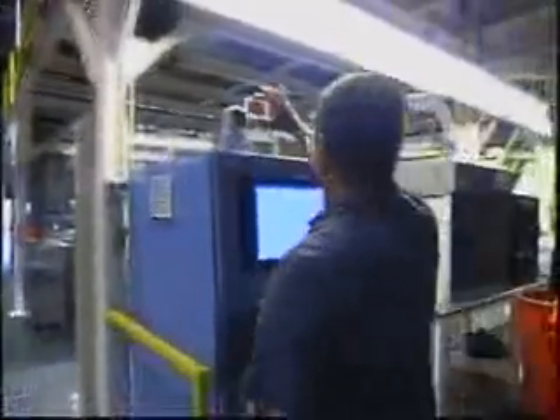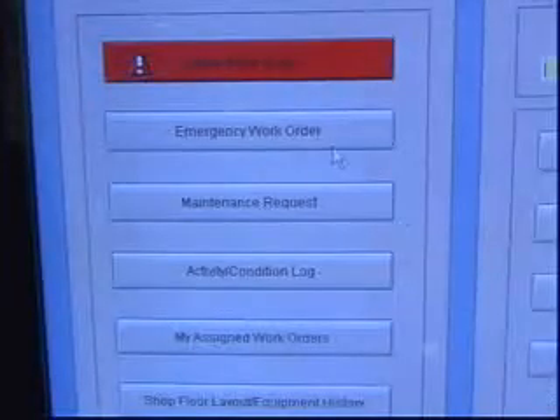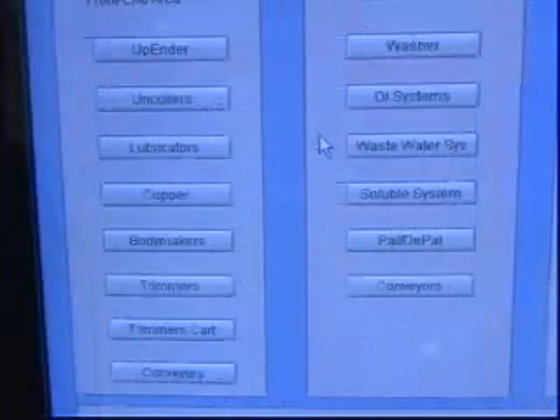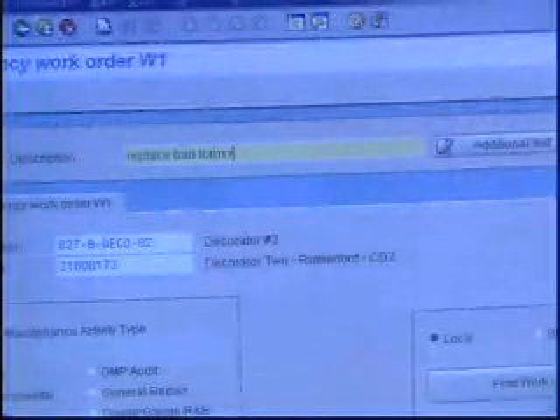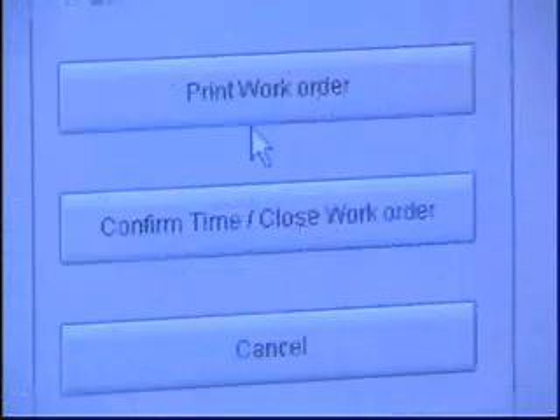It's real simple to operate. To create a work order, all I do is scan my ID badge to the monitor — it brings up my name. At that point, the option that I select is create a work order. I write down where the breakdown has occurred and what part I need. I hit another button that says create work order, and an actual hard copy prints out, and I'm done.